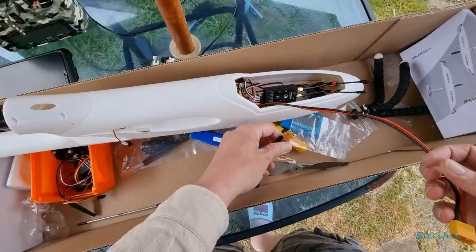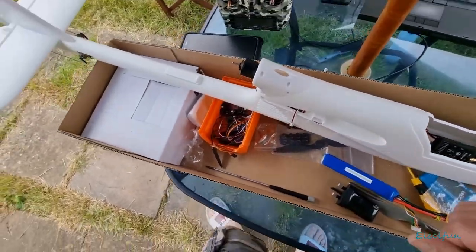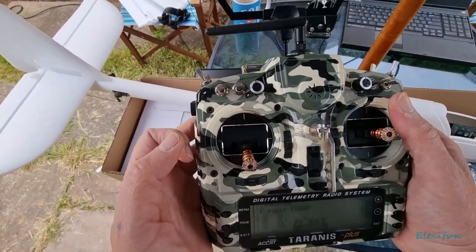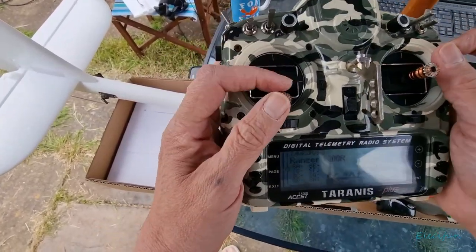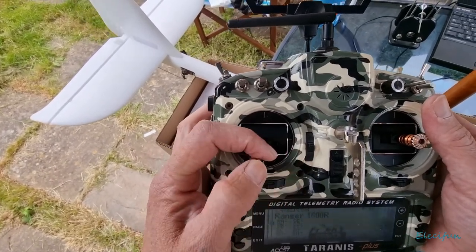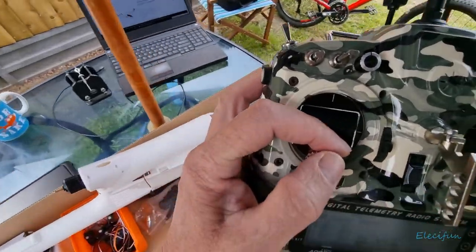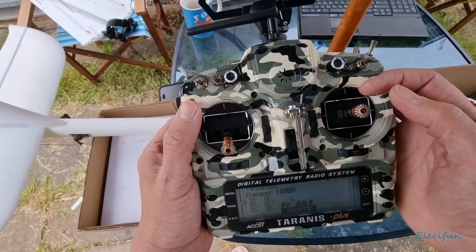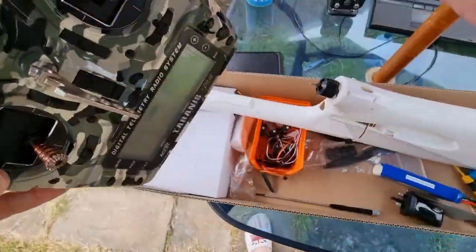Plugging the battery back in, just making sure the rudder and elevator are doing the correct thing. Testing the controls - the rudder is nice, that's where it's supposed to be. Moving the stick left, that's doing it; moving right, that's doing it too. But we don't have any elevator movement at all, which is not very good. Let's see what's going on there - could be that the mapping's not correct.